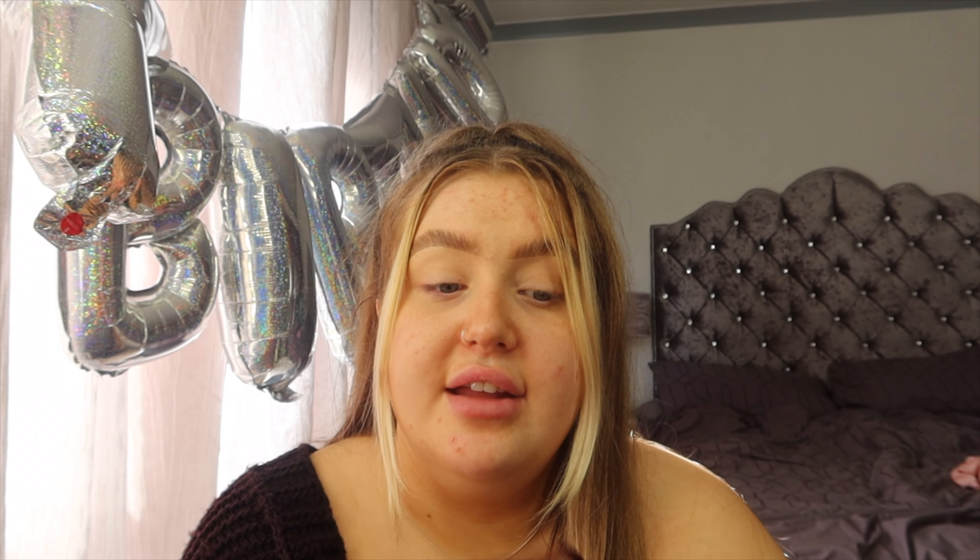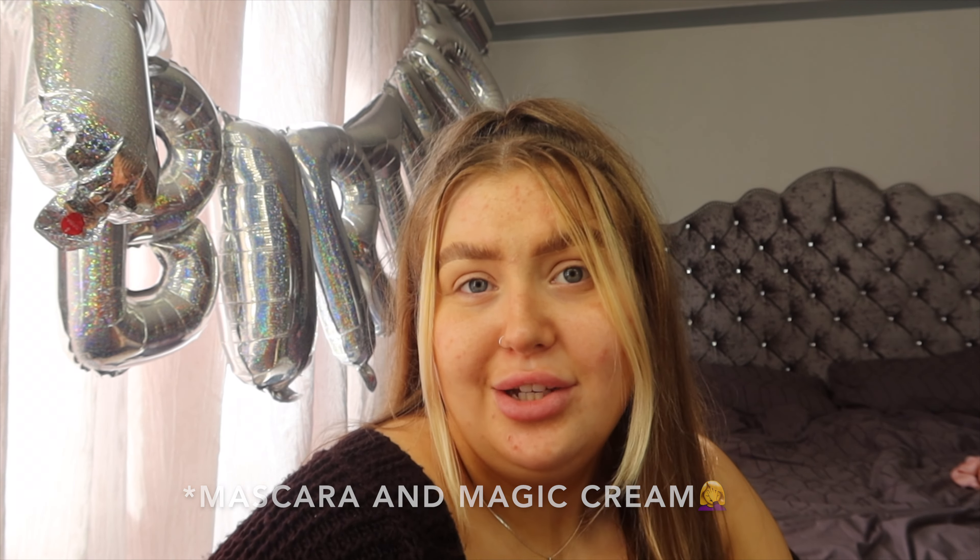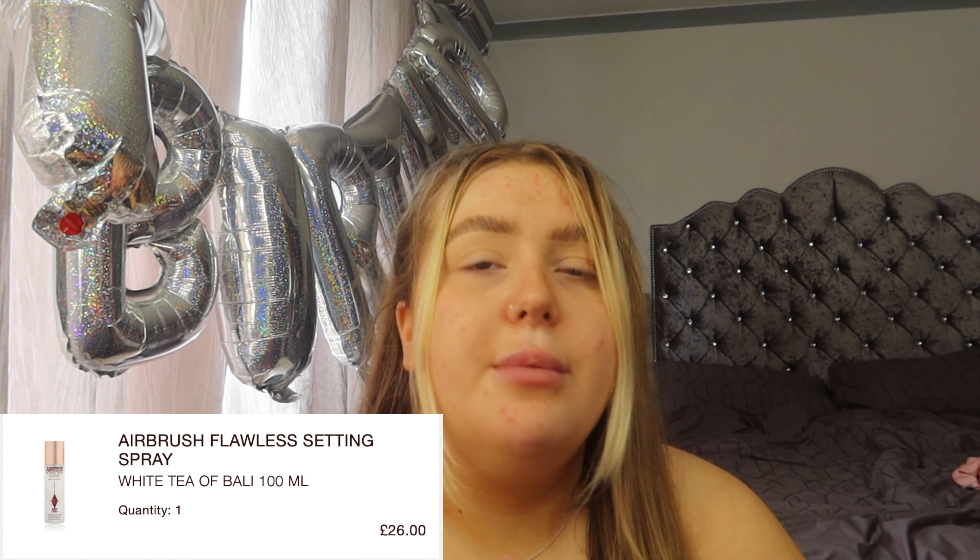You get free standard delivery when you spend £49, two free samples at checkout, and three Tilbury treats with all orders over £80. I spent £81.20, so I literally just got the free gifts at the end — the Magic Cream and the moisturiser. I bought the Airbrush Flawless Foundation and pressed powder together, discounted to about £55, and then the setting spray separately for about £29. You can buy them as a set but it's not discounted — it's like £95. So you save more money buying them separately. And if you get the big pot of the Magic Cream, it's actually refillable — 50ml for £75.